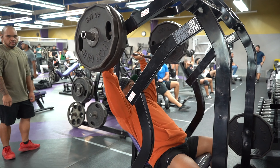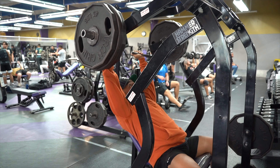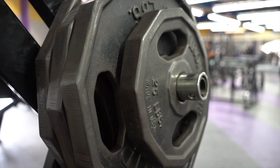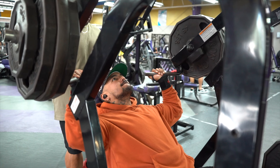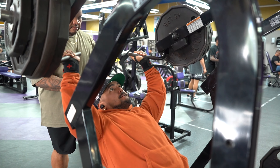Hey what's up guys, this is Roy. This is my first YouTube video. We'll be hitting shoulders today — I'll be taking you through a full shoulder workout on how I do it. We are off-season right now. Two sets will be warm-up and then after that we'll start hitting it. Let's go.